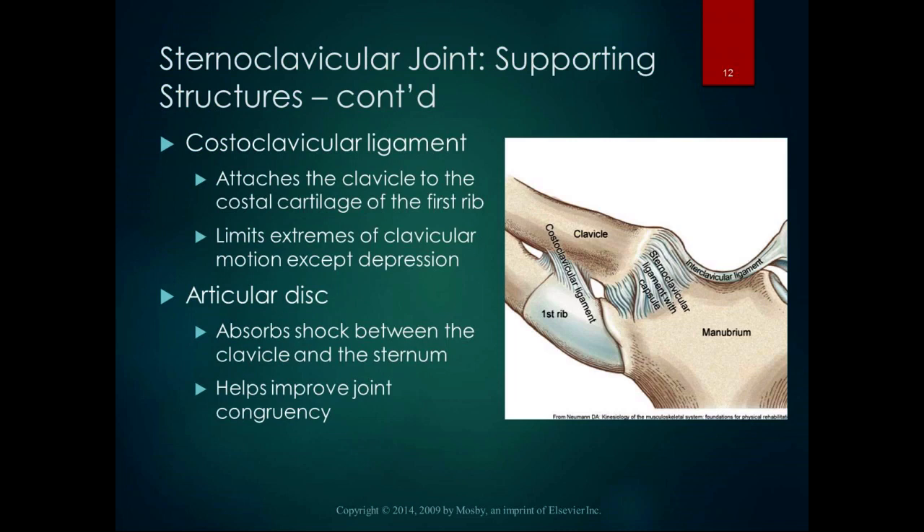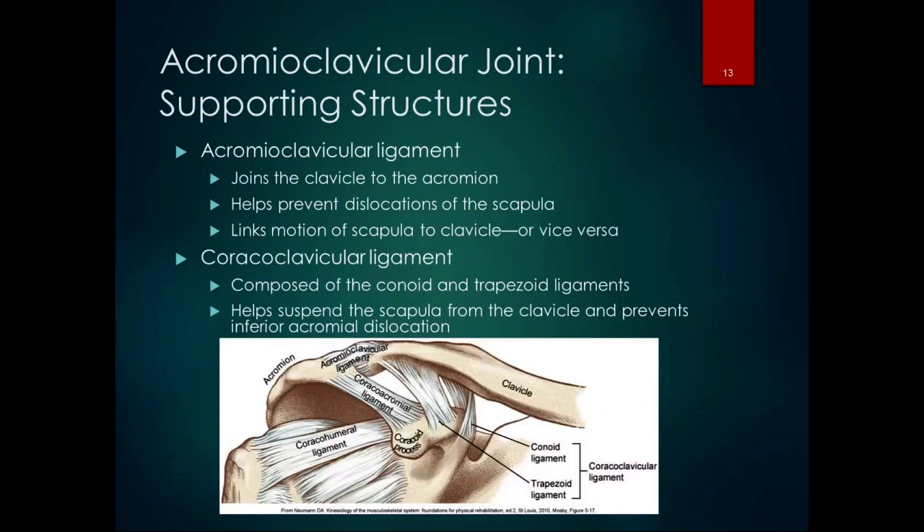The movement in the sternoclavicular joint is important. I've had people with glenohumeral restrictions and also sternoclavicular restrictions — if you mobilize that sternoclavicular joint, you can often get better glenohumeral motion because it's the first link in the chain. There's also an articular disc in the sternoclavicular joint that absorbs shock between the clavicle and the sternum and helps improve joint congruency — important for things like catching something with your hands, doing push-ups, or picking up a child.